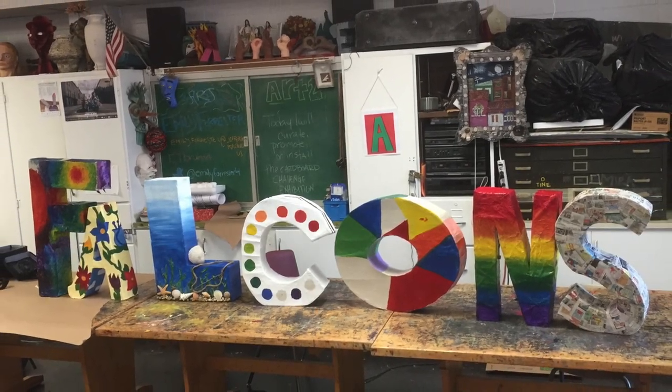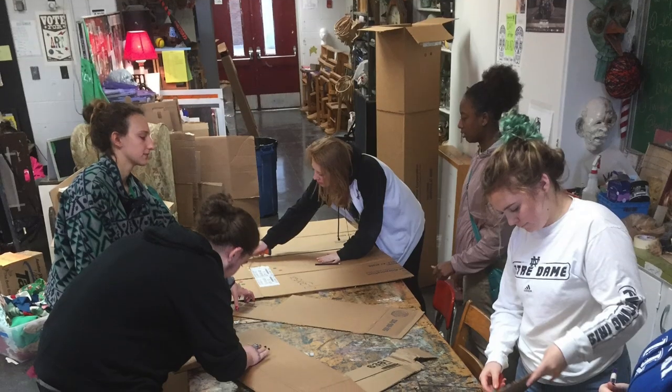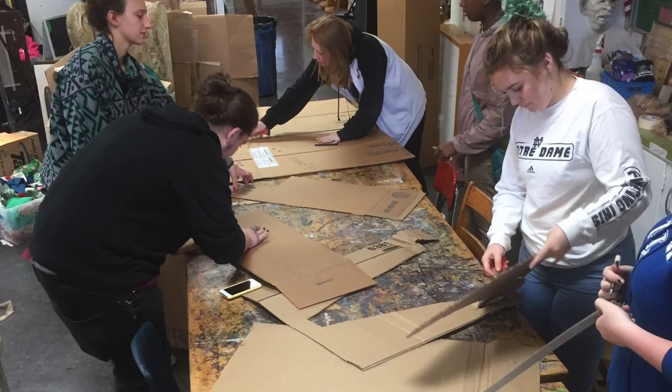The Ballard Art Program looks forward to many more community projects and helping the public one art project at a time. I'm Emma Thompson for Our Kids.